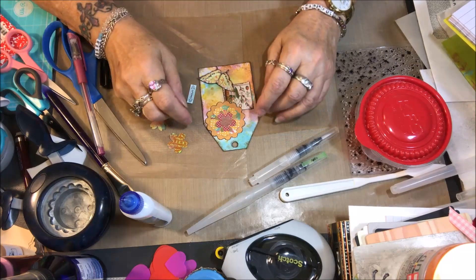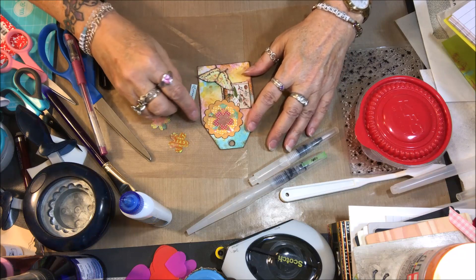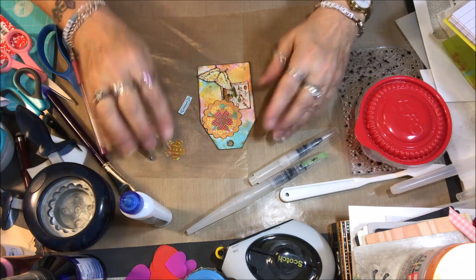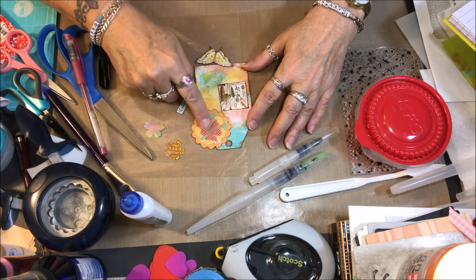Hi there! I hope this finds you all healthy and happy. I am here to finish just the tail end of this little tag that I've been making.